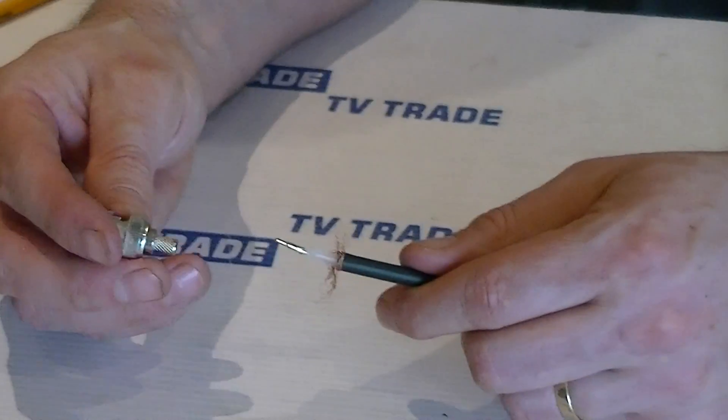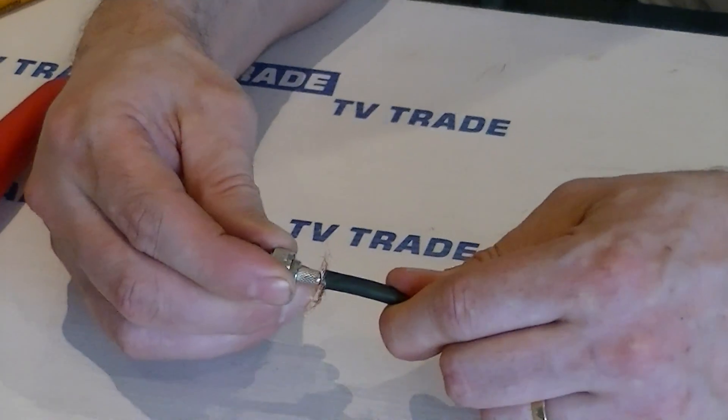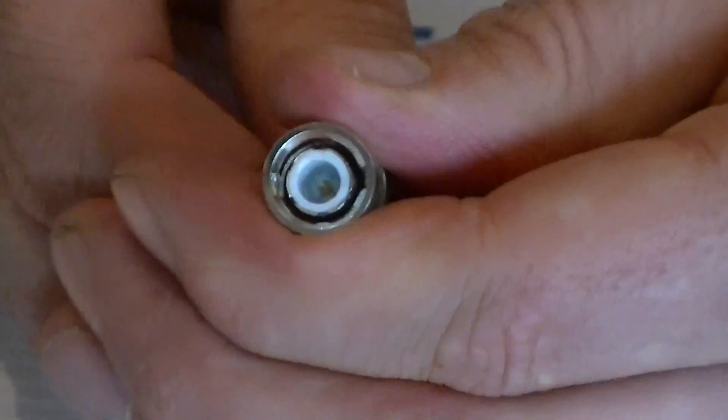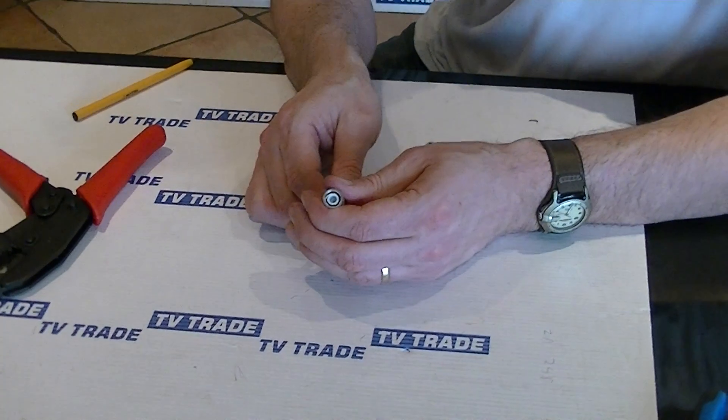Next, I'm going to grab this BNC casing here and just slide it on, pushing it all the way down. The top part should have pushed all the way up, close to the very tip, up to the white collar.